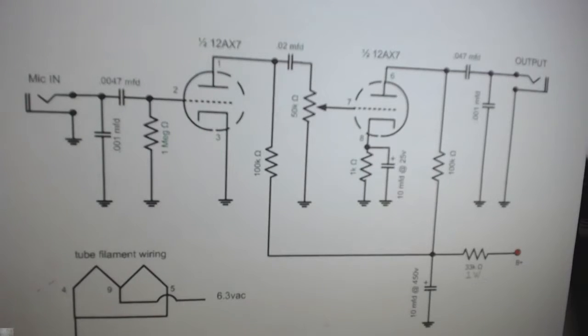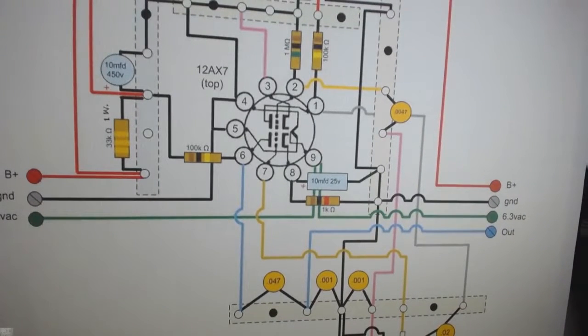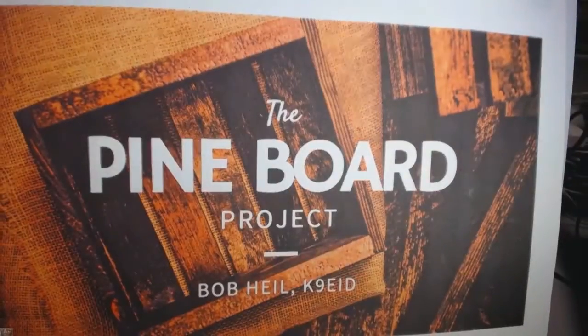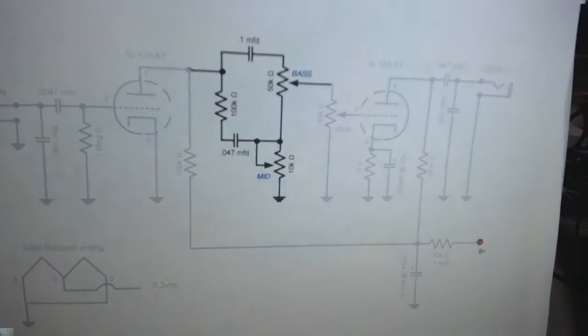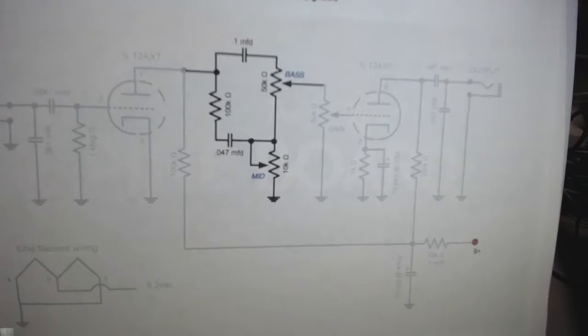We've got you laid out with the right layout of parts. But we're going to take a little left turn. For some of you that are not quite ahead, we're going to add a few parts.